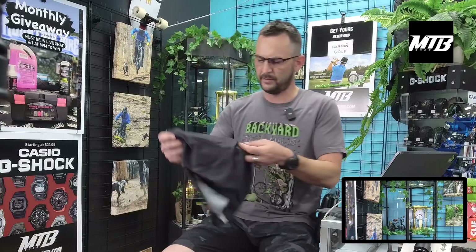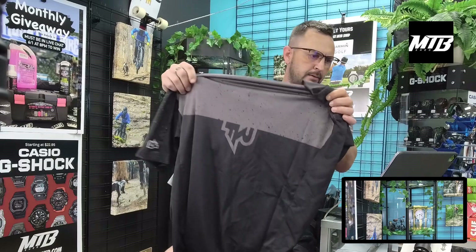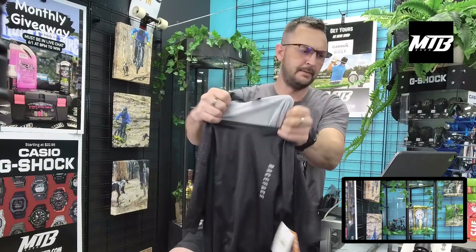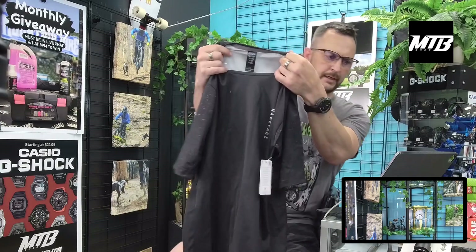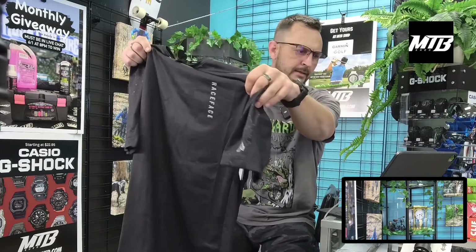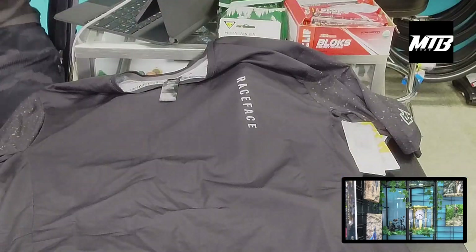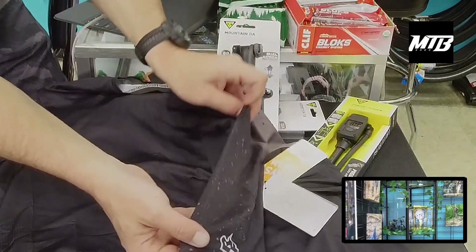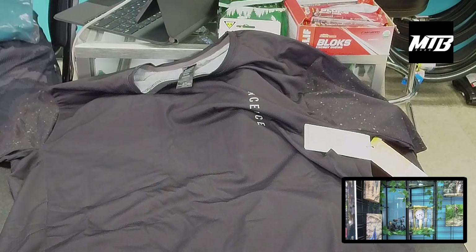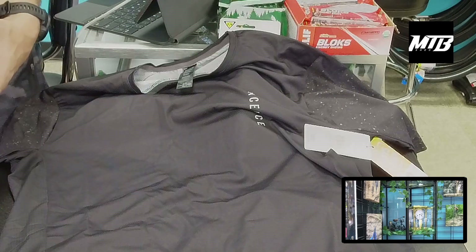We kind of had a hole in the large department so I thought we'd bring something new in. Here's a cool jersey from Race Face — nice breathable-seeming material, you can almost see through it. Race Face emblem on the side, kind of speckled. Pretty cool, nice jersey — come grab that.